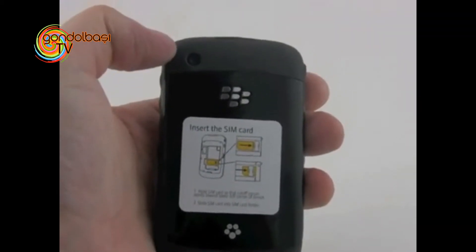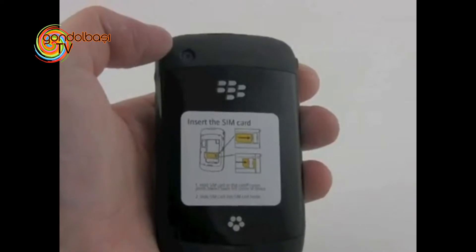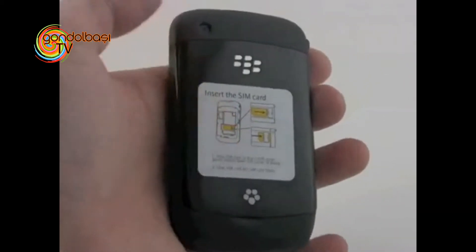On the back, we have the 2 megapixel camera with no flash, no autofocus — just a standard 2 megapixel — although it does capture video. The SIM card and micro SD card go here under the battery cover.